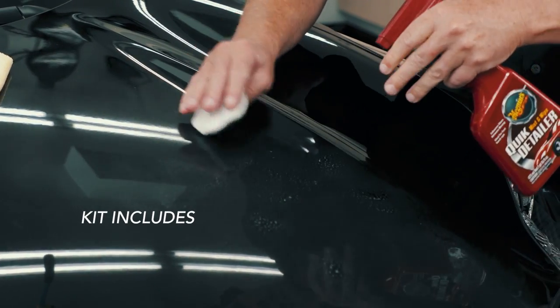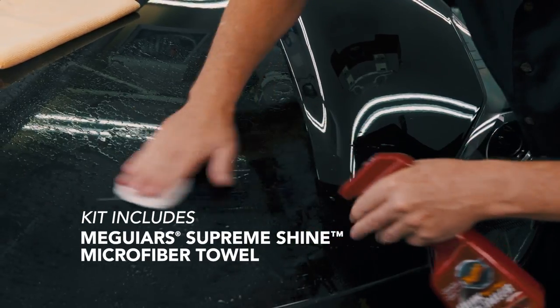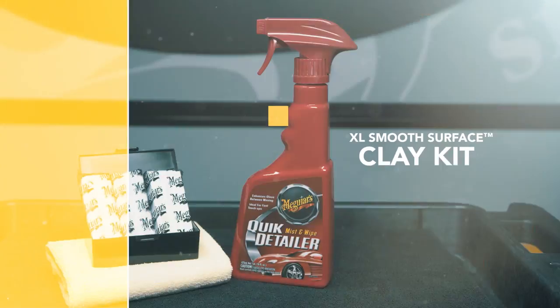This comprehensive kit comes with 240 grams of premium non-abrasive clay, full-size quick detailer, and large Supreme Shine microfiber towel. Use this kit to restore slickness and prep your paint for waxing.